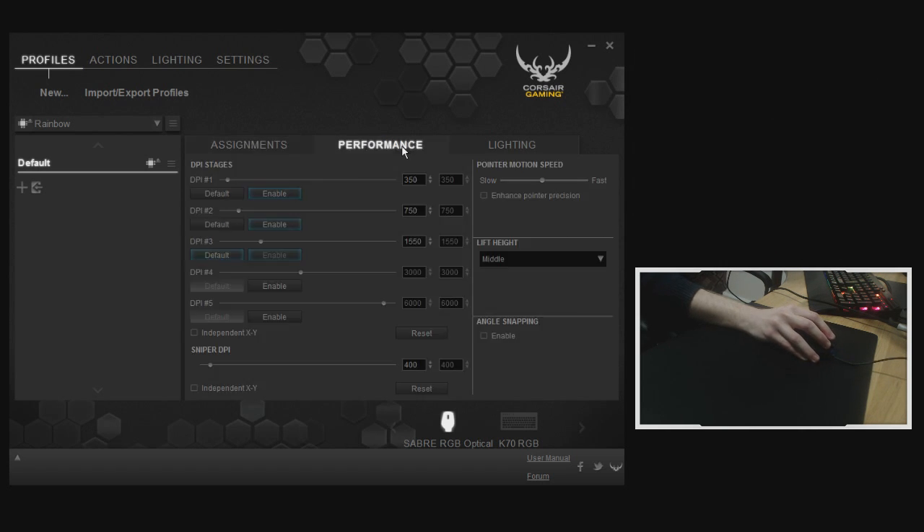The next tab along is Performance, showing all your different DPI levels. An important point to note: the 3988 optical sensor in every optical mouse I've tried runs about 50 DPI faster than other optical mice I've used, such as the Logitech G402 and the Razer with a 3.5G sensor. So I'm running 1550 instead of 1600, 750 instead of 800, and 350 instead of 400 — take that into account when converting DPIs. You can also select independent X and Y sensitivity.